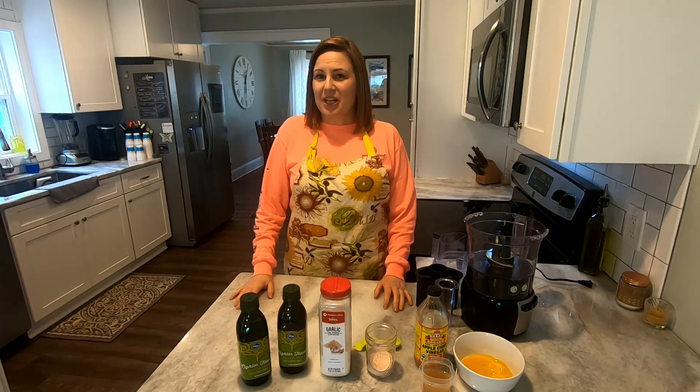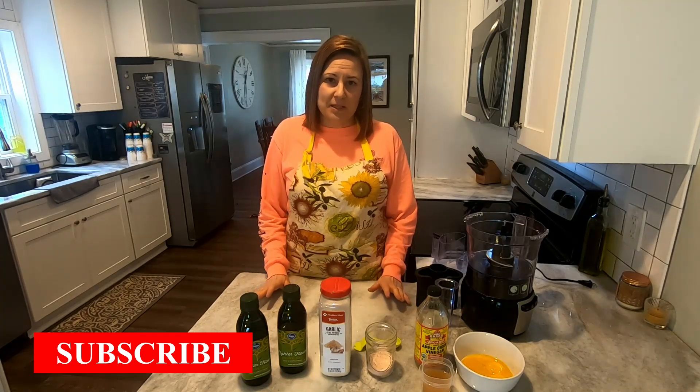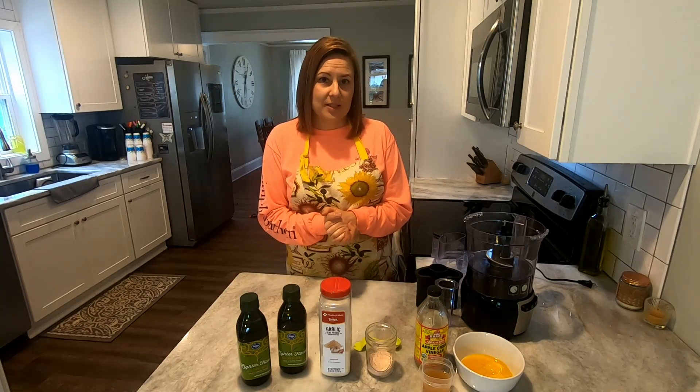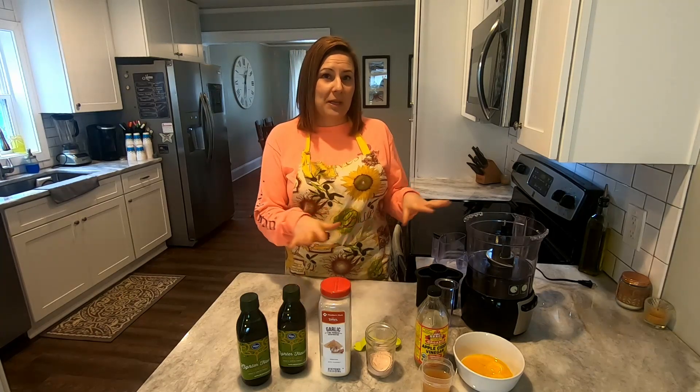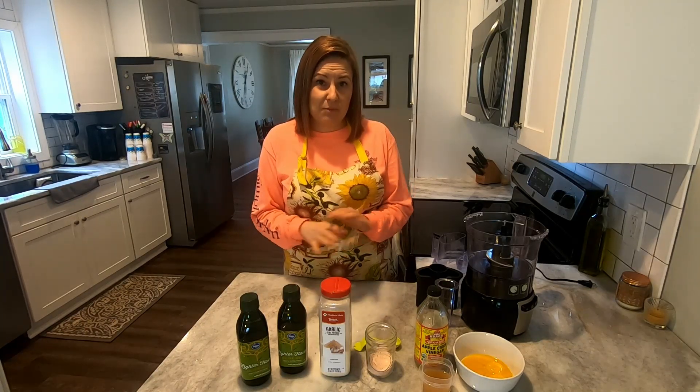Hey everybody, welcome back to our channel, the Kellogg family. I'm Mandy, and I hope you guys are having a great day. Today I wanted to share a simple recipe with you all. Every time we go to a party, a family function, or some kind of gathering, or if I have people over for dinner, they're always asking me to make my ranch dressing. The ranch dressing starts out with homemade mayonnaise, and I know a lot of people are a little nervous about that — but if you stay to the end of this video, I'm going to show you how to fix your mayonnaise if you make a disaster of it.